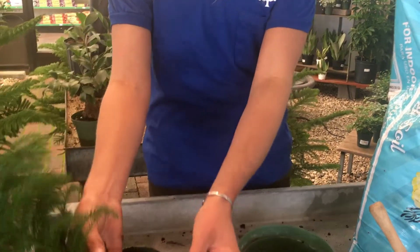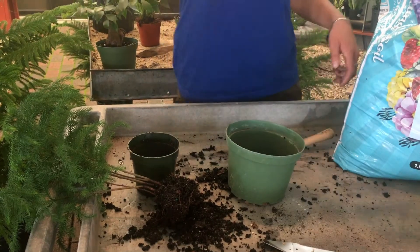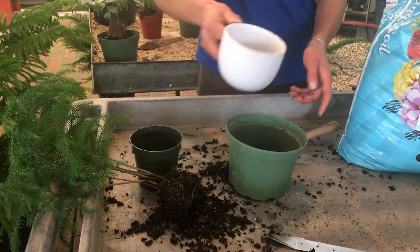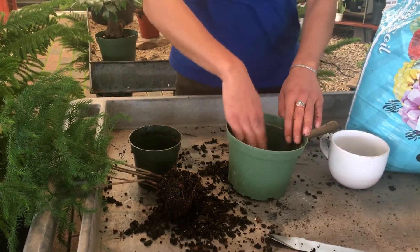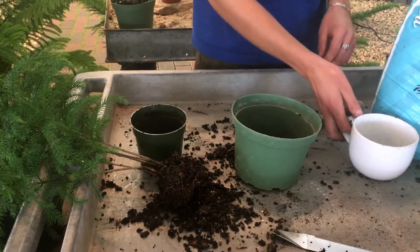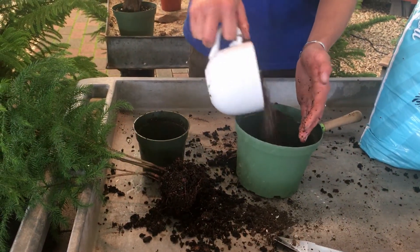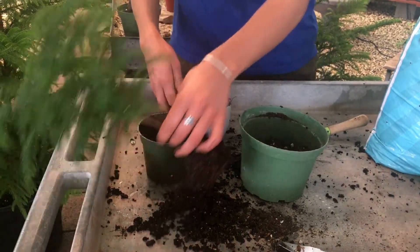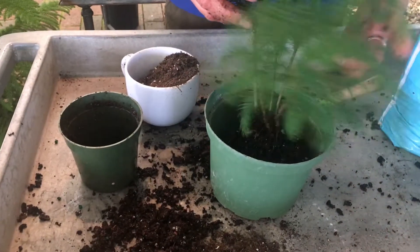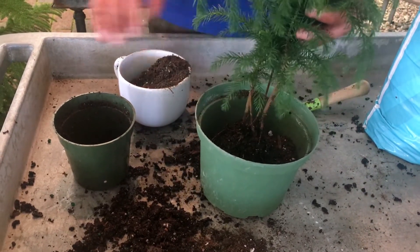Then you can place this aside and start filling up the new pot with soil. Put some in the bottom and gently compact it, then fill it up so the plant sits at the same level that it was in its original pot. You don't want to bury it too deep because that'll cause these stems here to rot out.